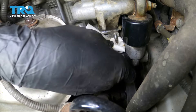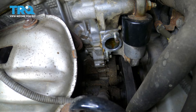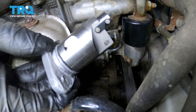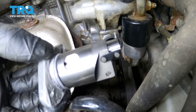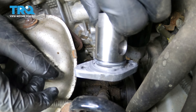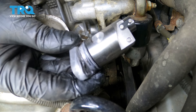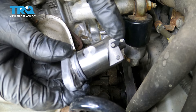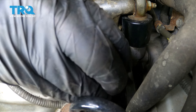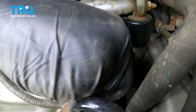Note which way this hook goes on the tensioner — it came out at the top, so make sure you reinstall it with it at the top. I have a rag with some brake parts cleaner on it and I'm just going to clean off this surface, get all the oils off of there so that the new O-ring can seal up nicely. You don't want any oil contamination there.